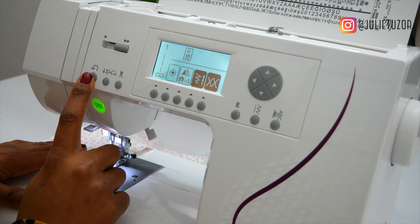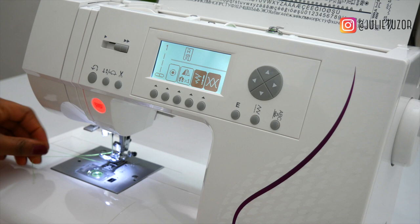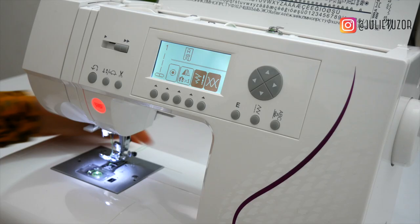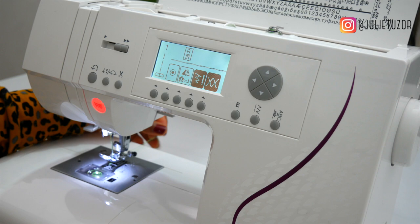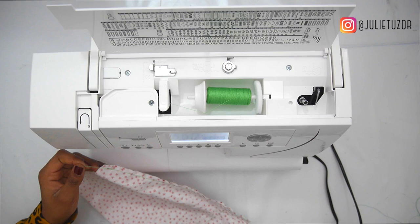There we have it. Backstitch, turn the wheel up, lift the bar, pull your fabric out, cut some of the thread and then pull some more thread out and push it to the back of the machine. Make it a habit to always have thread pulled out and pushed to the back so your threads won't cause a tangle when sewing, and you won't have to re-thread the machine because it can get caught up if your threads are a bit short.